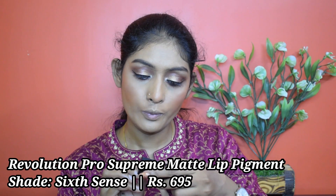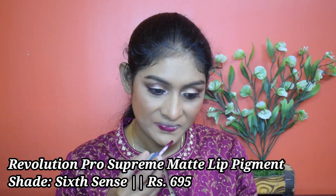For lipstick I'm going to use this Revolution Pro Supreme Matte Lip Pigment in the shade Sixth Sense. I forgot to apply mascara, so I put on this Essence False Lashes mascara off camera. I just have my earrings on, and that's it — my look is complete!